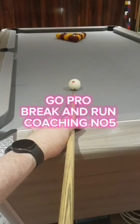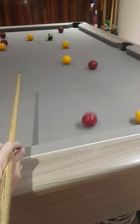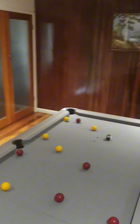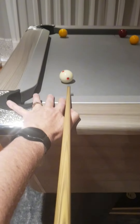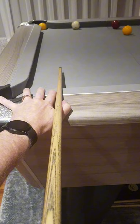Welcome to another GoPro break-and-run coaching with commentary. Number five — just below center on the cue ball for the stun break. Looking at the table, the reds are a little difficult on the rail but the yellows are nice. I decided to play yellow on the right-hand side, trying to go through the gap between the red and the yellow, but I just flicked the yellow.